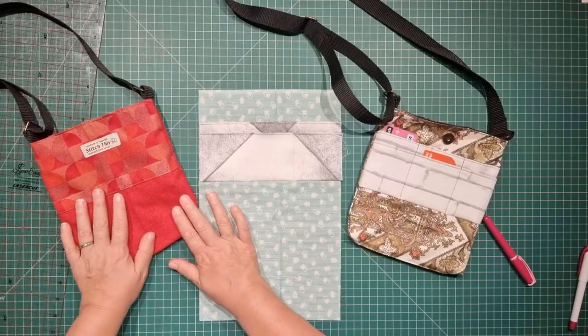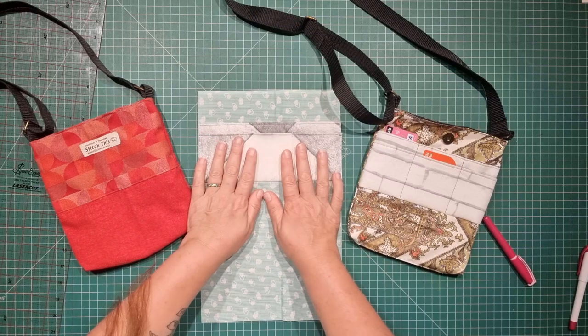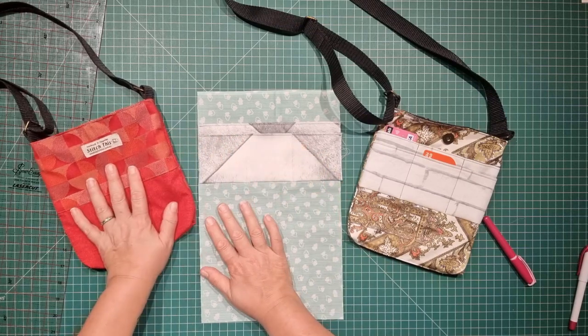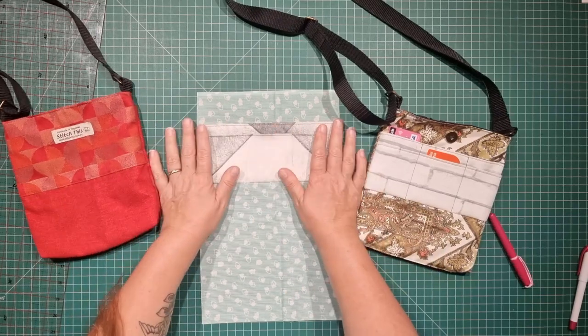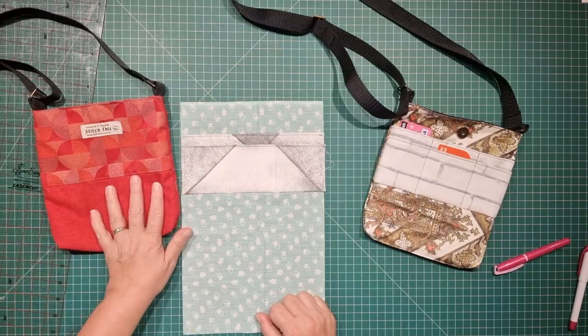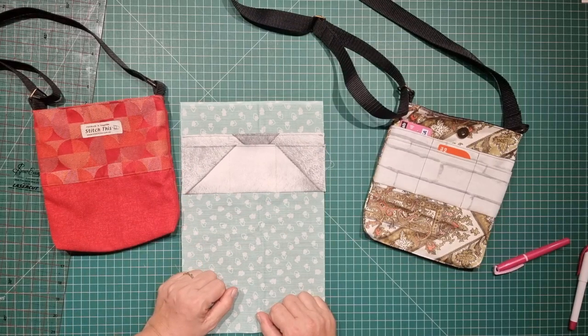I have a crossbody bag video coming up very soon where I'll be showing you how I actually install those into each of my crossbody bags. You can use this on any size bag you like — just add more pockets. Stay tuned for this one and I shall catch you next time. Bye for now.